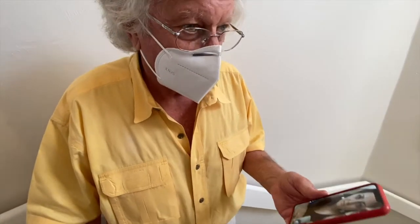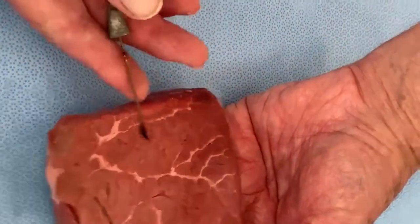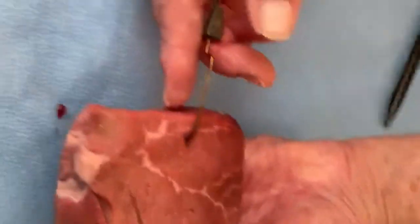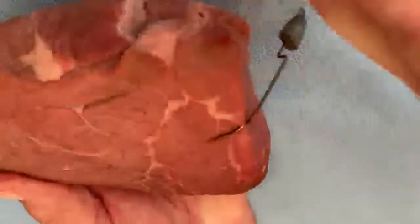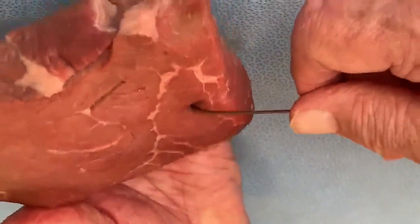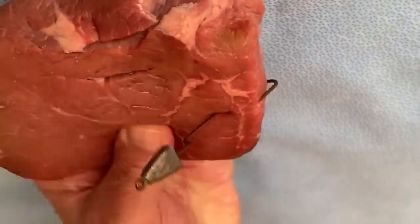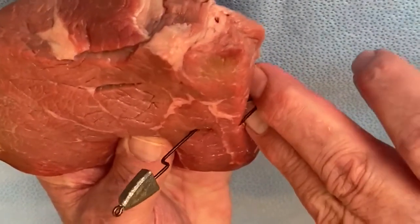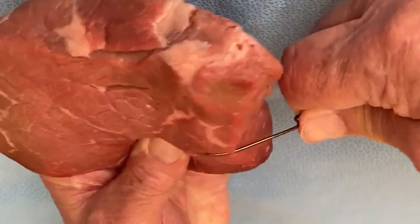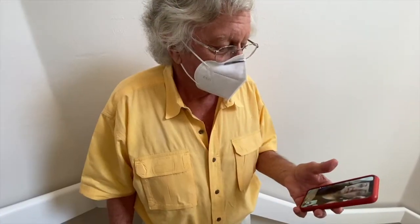Technique number one: a common presentation is when the fish hook is near the end of the finger but the tip is not all the way out, so you can't pull it back. What you do is push it all the way through, then cut the end off with a pair of pliers or a metal cutter, and then pull it back out. That leaves you with just a puncture wound.